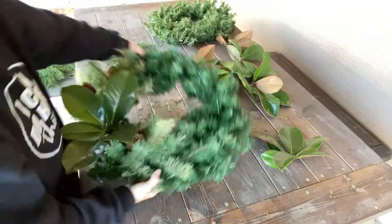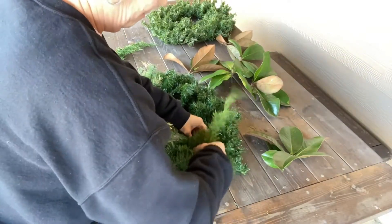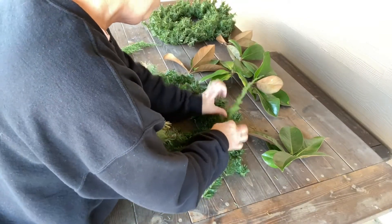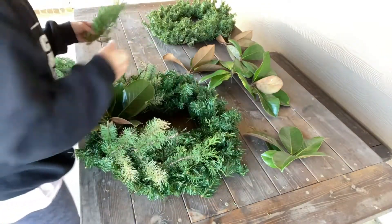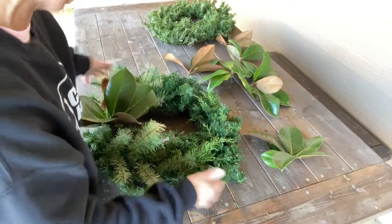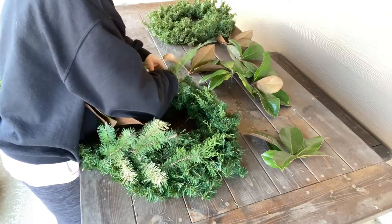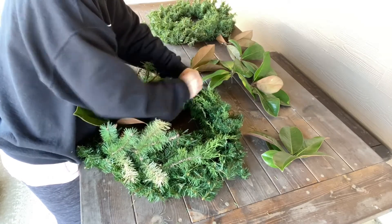Now I'm going to put in all of the natural cedar again at the top. This is just a look that I like. Over the years I've done different things - I love ornaments, red ornaments, green ornaments, and I love bells too - but just recently I really like more of the natural look. Of course you can add anything you want to it.